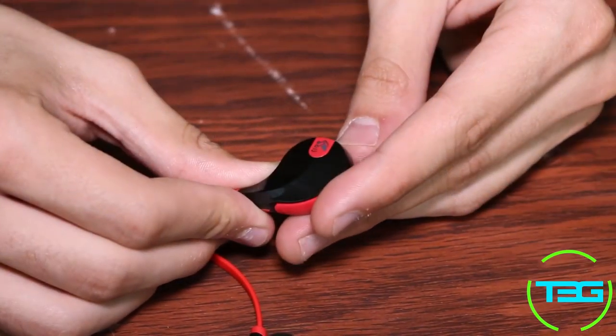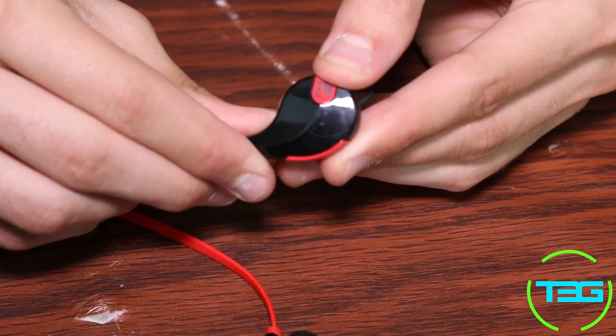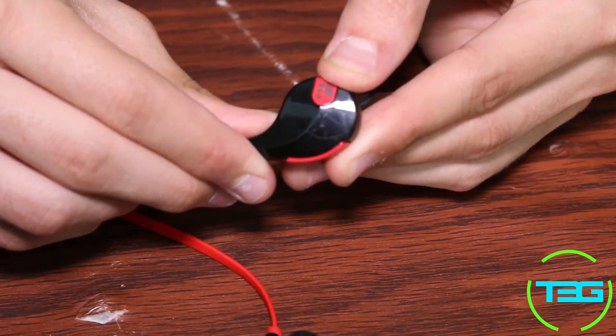Being able to connect to my phone is really simple. You just double tap on the button — wrong button, I always get them mixed up, they're literally the same but one of them is actually a button. You just double tap and then hold it for 5 seconds and it'll go into pairing mode just like that, and that little blue light is going to start flashing.